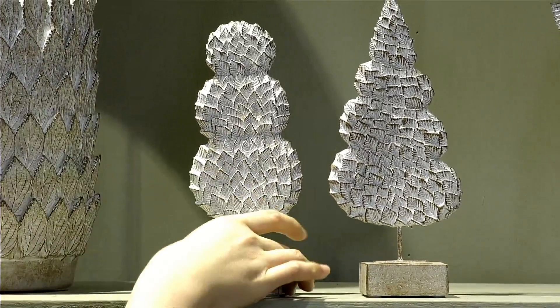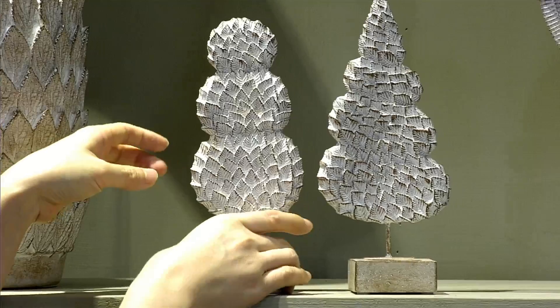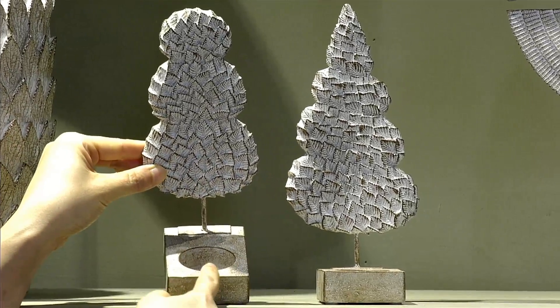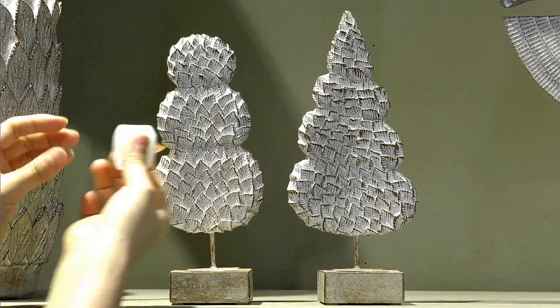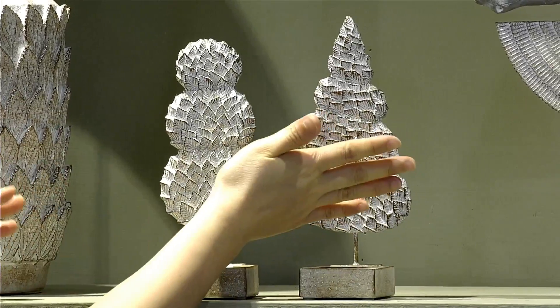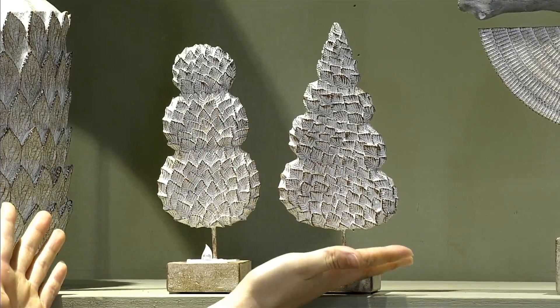On the base, we use a color that matches the top but is a little bit darker — darker gray and darker brown with a little whitewash color on the surface. This is our candle holder. We also have another candle holder with the same function but a different tree shape.